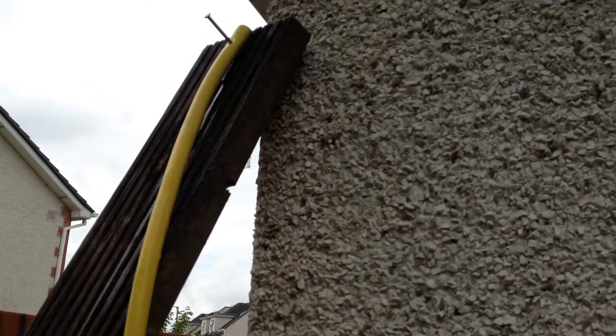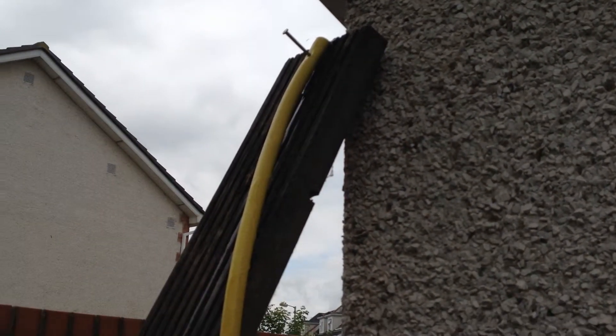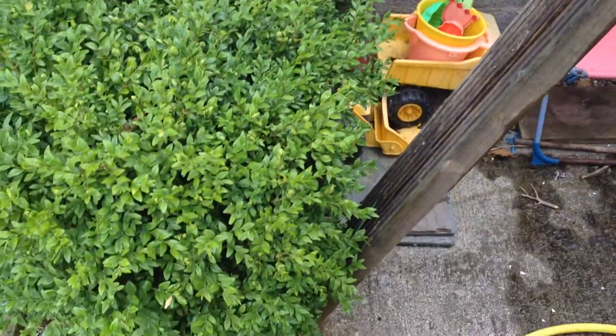It is still coming out of the holes, which I've lowered down. It's trickling into the edges, possibly down the holes.